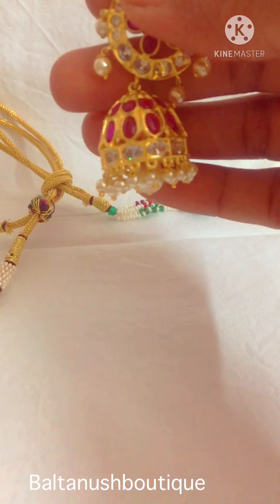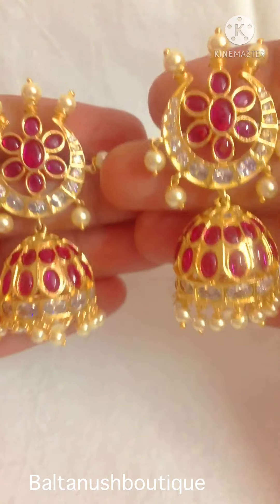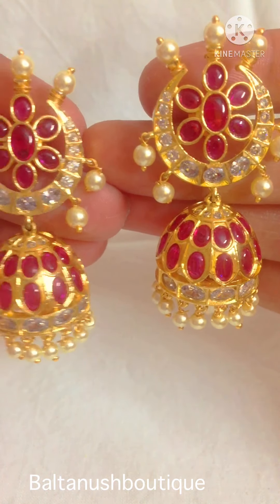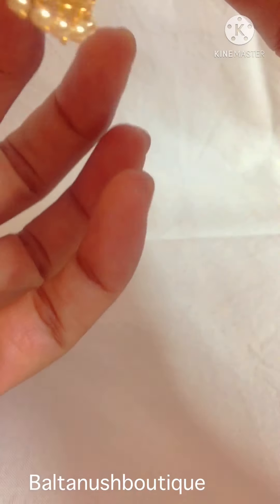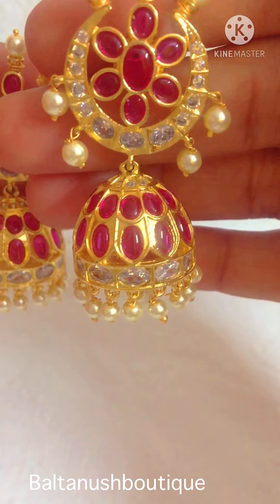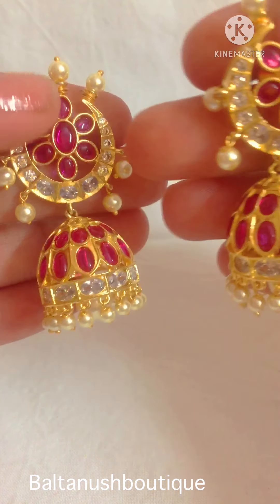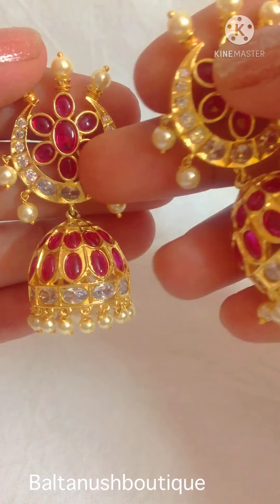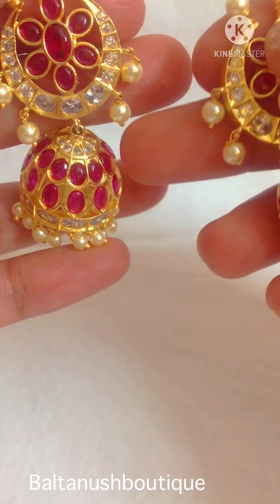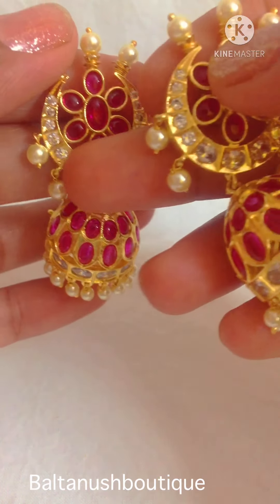And one more earring I would want to show you — these are the Jhumkas, the ruby Jhumkas. You have a pearl drop as well, and pearls on top of the earrings. This is a half moon shape with a flower shape of rubies studded properly, and then the Jhumka has rubies, czs, and uncuts.